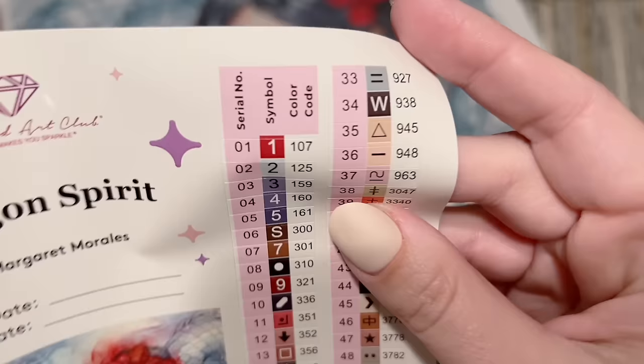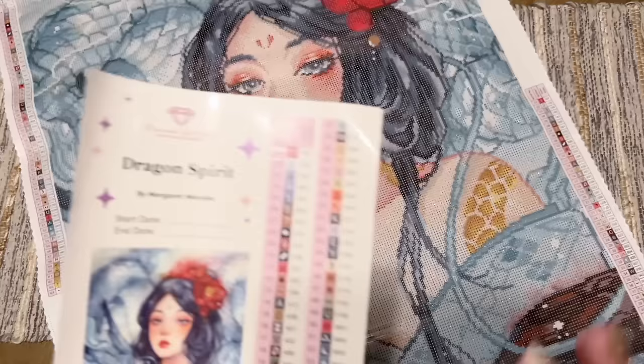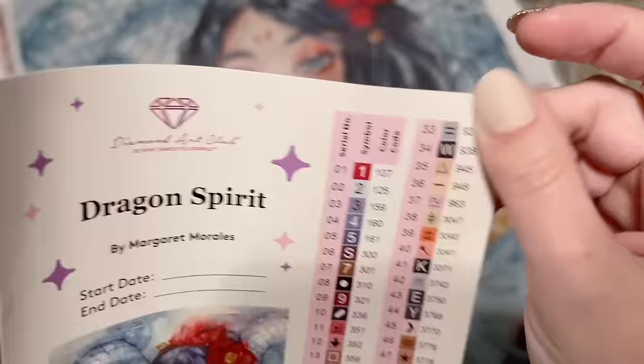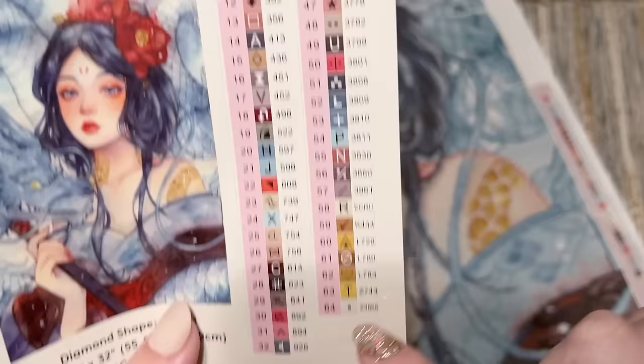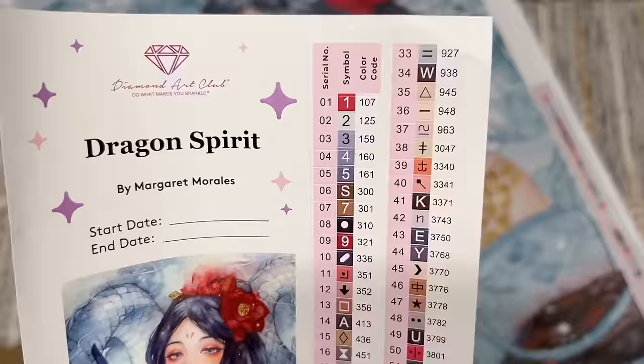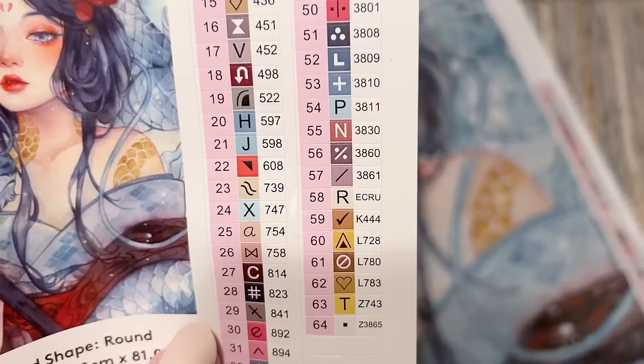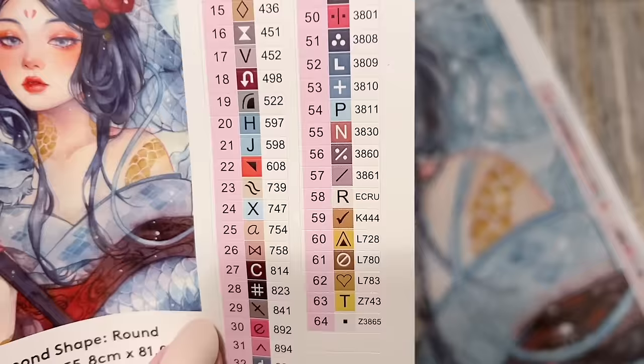There's a set of pre-cut sticker labels that make it easy to peel off and label storage containers. In the right-hand column we have the color code system — by and large from the DMC color code system from the DMC brand of floss. Diamond Art Club's numbering system has a couple of key differences: anything under the number 150 is going to be a special kind of diamond called an AB. We're going to have two AB colors in this kit.